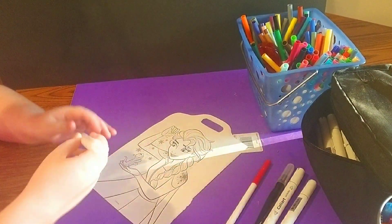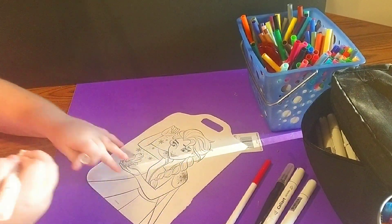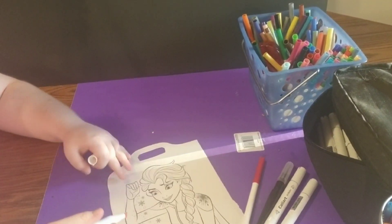Hey guys, welcome back to Art and More with Rachel McColl. Today we're going to color Elsa and Bruni from Frozen 2.